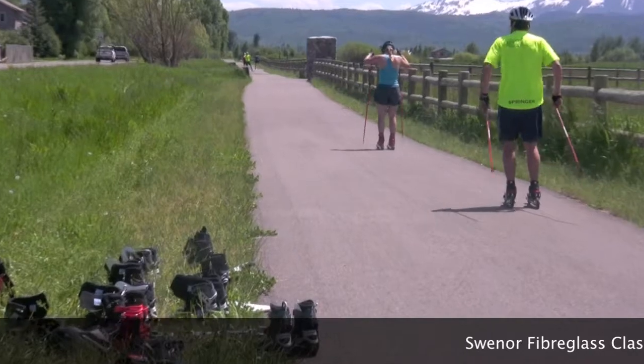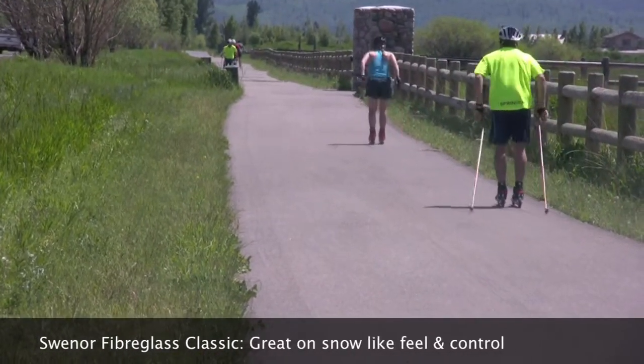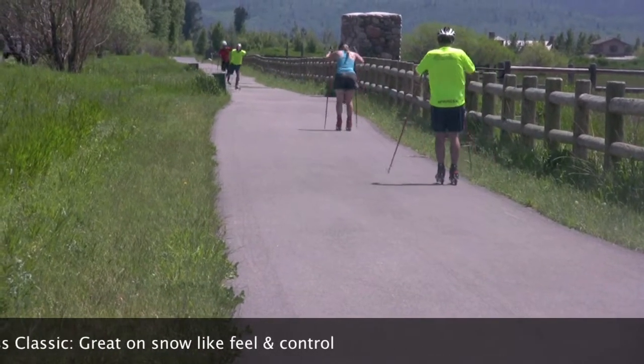Things that we were considering were the perceived speed of the ski, the stability and overall control, and an on-snow-like feel.